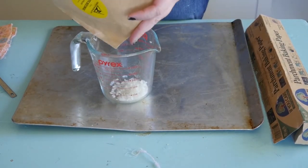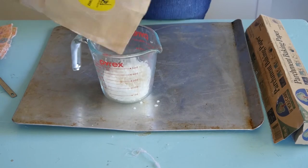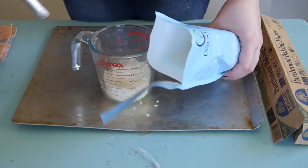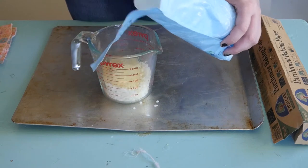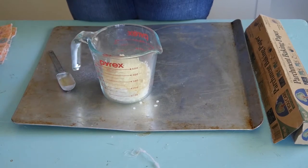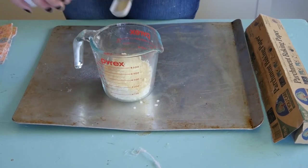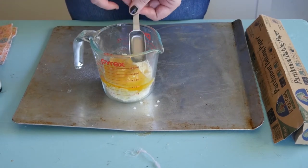First, we're going to use about a cup of beeswax, then about five tablespoons of the resin. Then add jojoba oil — that makes the beeswax go on really smooth onto your fabric, so I definitely recommend it. We'll do just a couple of tablespoons and then mix it really well.